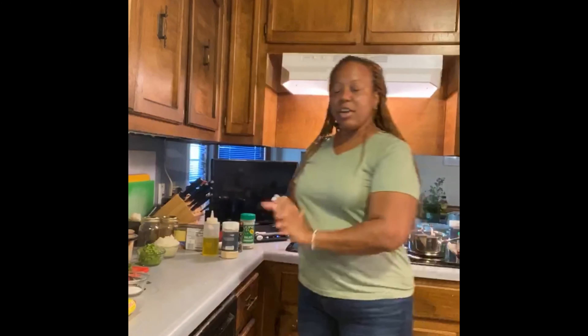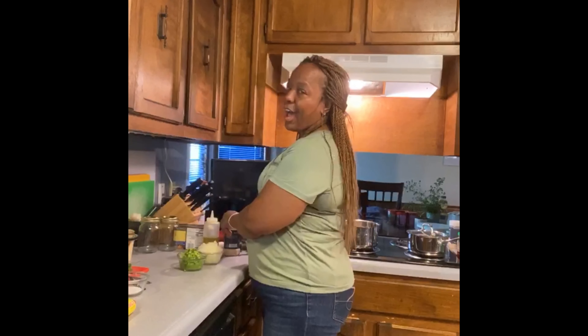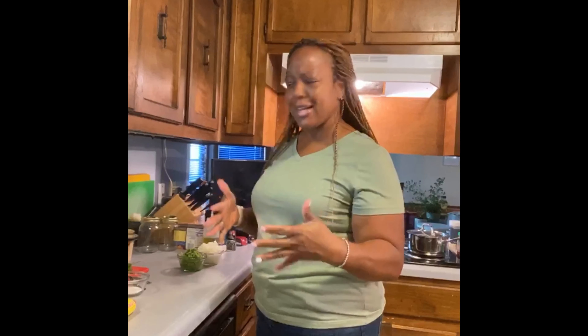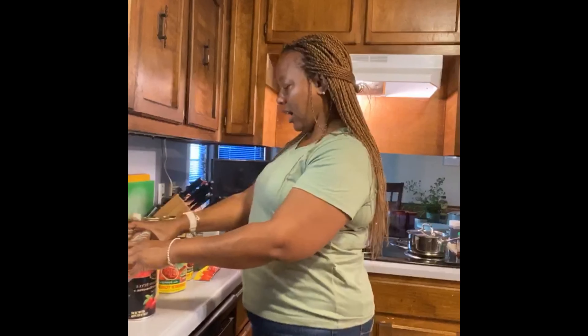I put it in the oven at 350. Now we're going to go ahead and make our homemade marinara sauce. Today I'm operating by myself — my partner in crime, my son, is working. So be patient with me, it's just me in the kitchen and I'm somehow the cameraman. I gotta hire somebody!